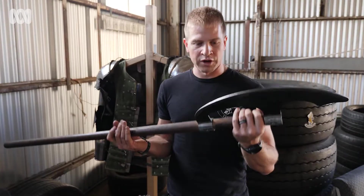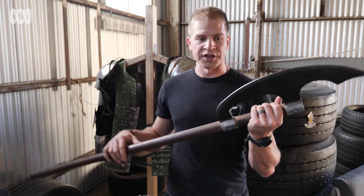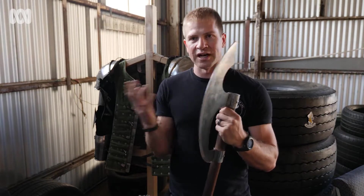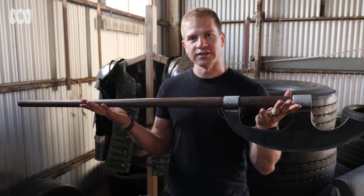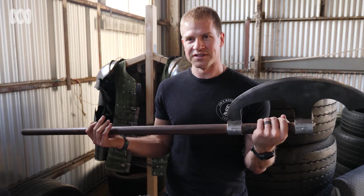This is one of the two-handed axes. They all have to meet a specification — they're all blunted and can't have any sharp points. But that weighs about three kilos, and that's swung at full force in a baseball style into someone's ribs if you want.